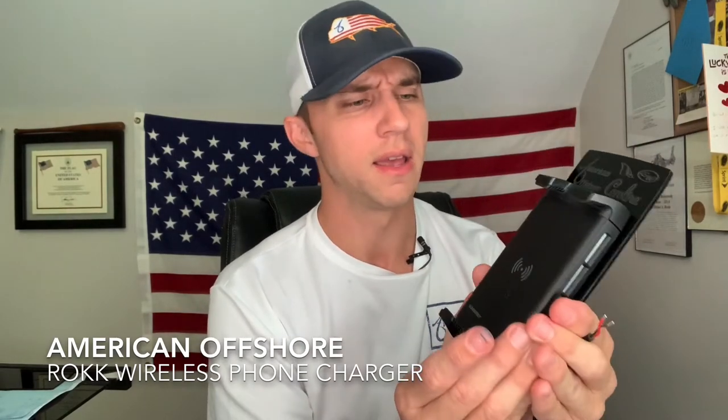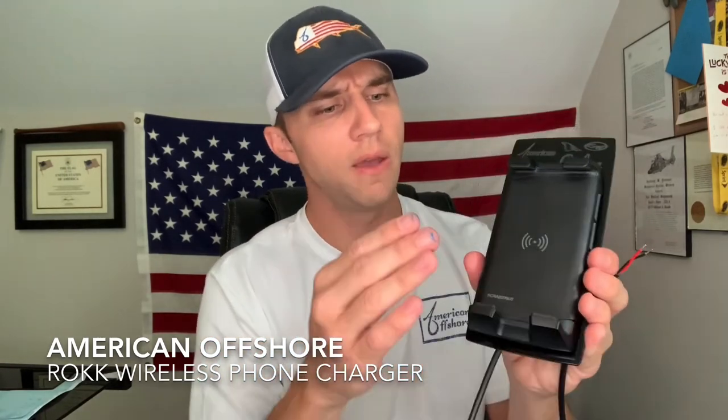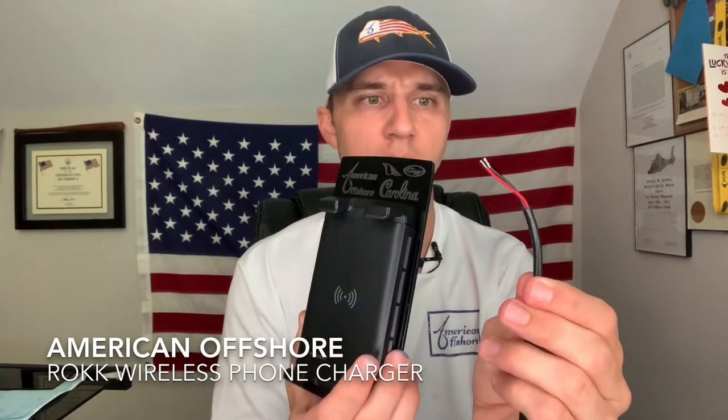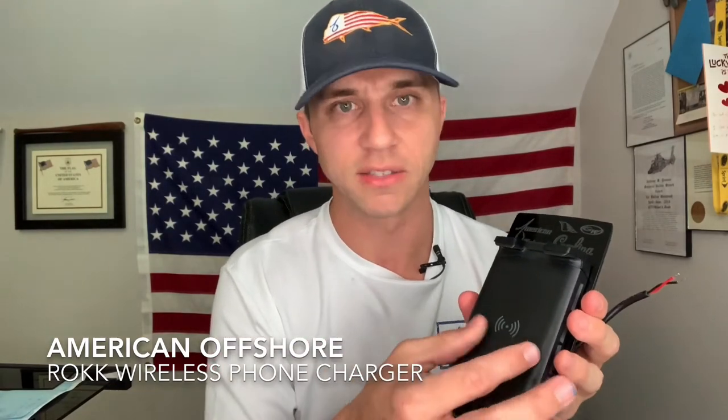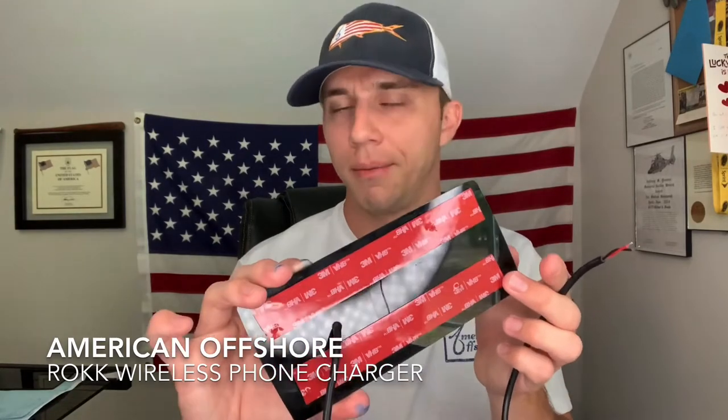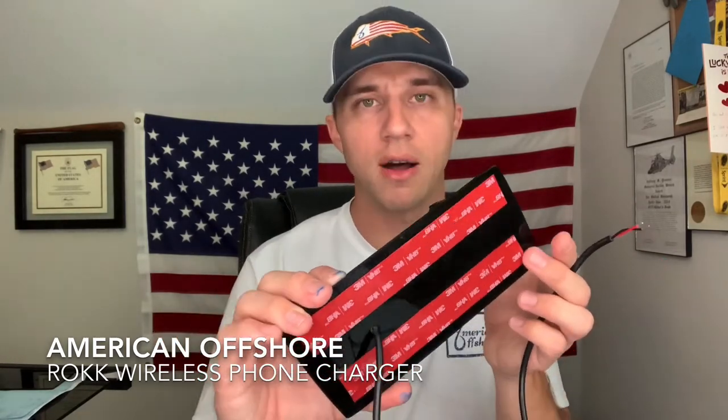It's shock tested and IPX6 water rated, so water is not going to damage it. You can hose your boat at the end of the day — don't worry about a thing. The charger itself is great, but we improved on it in the sense that you don't need to drill five holes into your fiberglass anymore. One hole is all you need to drill. One quarter inch hole into your fiberglass for the power and ground to pass through. The very high bond tape on the backside is what's going to secure it, and trust me, it's going to secure it probably forever unless you rip it off.